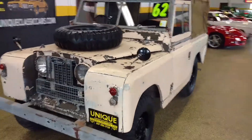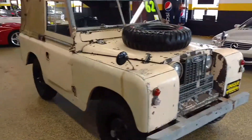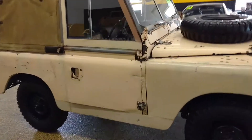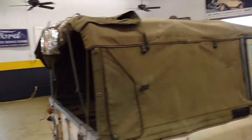Here is a 1962 Land Rover Series, right hand drive. It has aluminum body and this car does run and drive. You can see older paint and an older top with no tears — the top is actually in good shape.